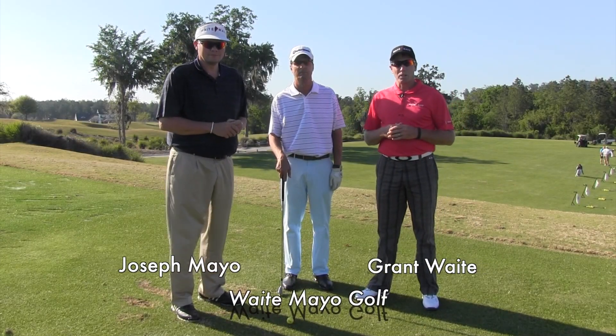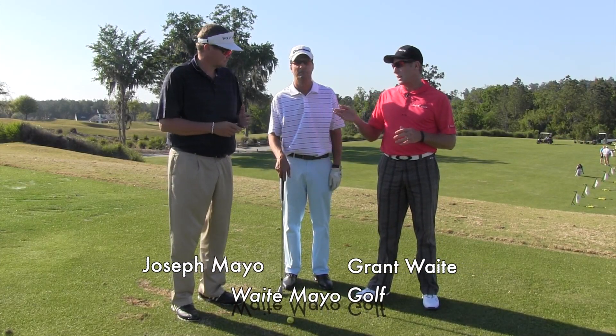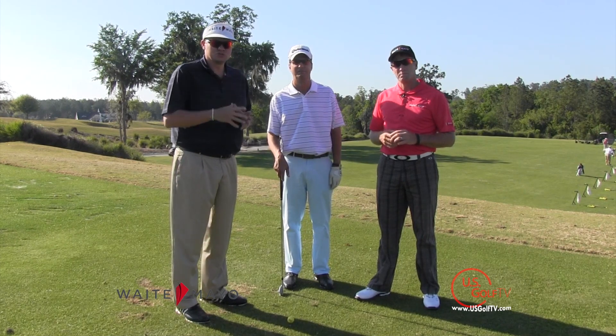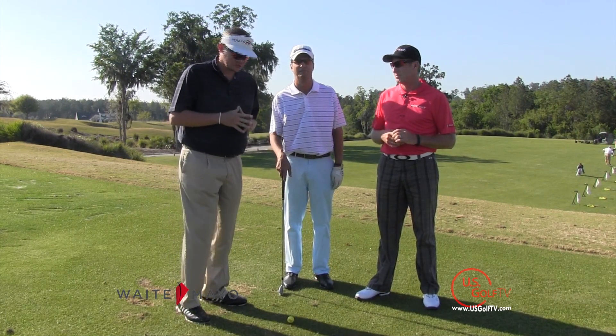Hi, my name is Grant Waite from Waite Mayo Golf. I'm here today with my teaching partner, Joseph Mayo, and our student, Dan. In this short little video, we're going to act as though Dan is a slicer of the ball, and today he's going to learn to draw the ball for the very first time.